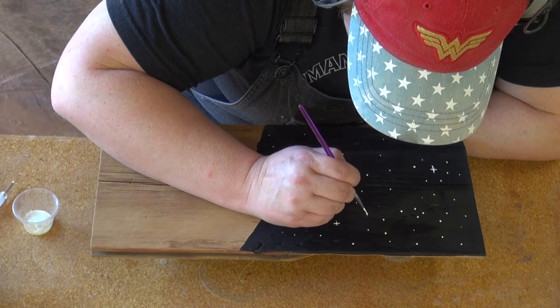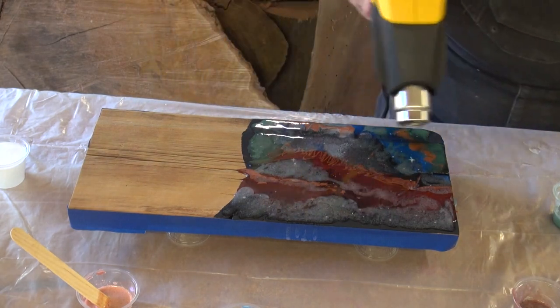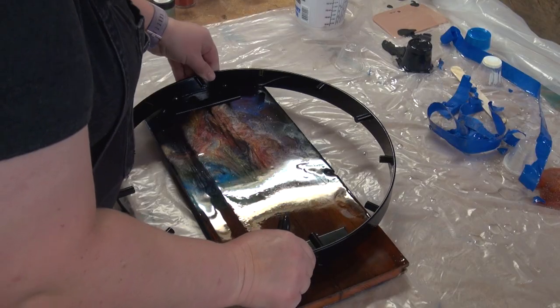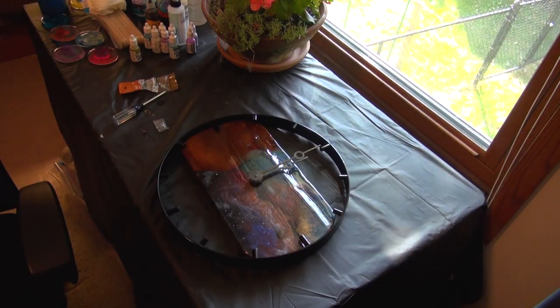Hello, I'm Katie Freeman with Freeman Furnishings and in today's video I'm going to show you how to take a piece of reclaimed barn wood and turn it into a wood and metal clock that is out of this world. So sit back, relax, and enjoy.